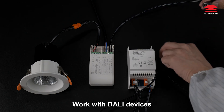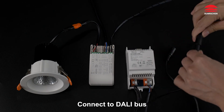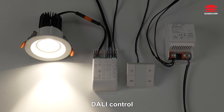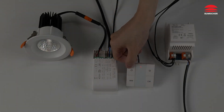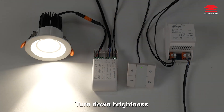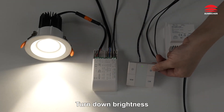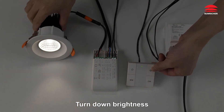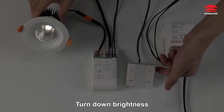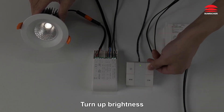Work with DALI devices. Connect to the DALI bus and connect to the DALI panel. DALI control: Off. On. Turn down brightness. Turn up brightness.